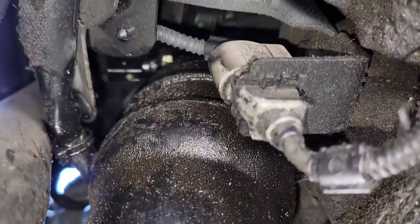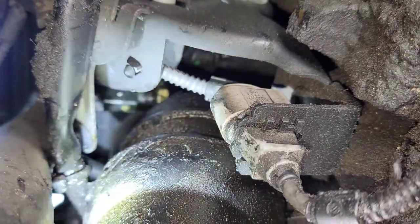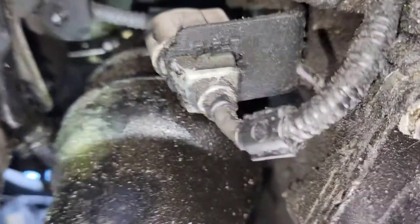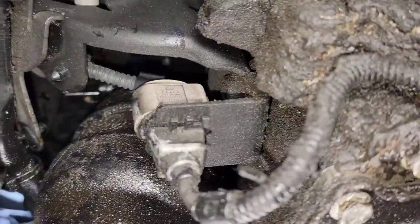It's a bit blurry but the oil pressure sensor is that black sensor right there. Let me shine the light so you can see it a little better. You can see that hole there. The sensor is right above the oil filter — this is the oil filter, and the sensor is right above it.